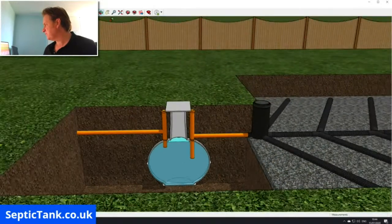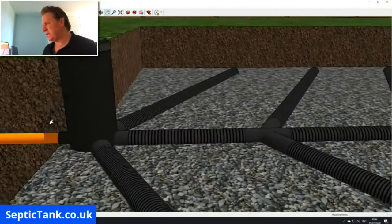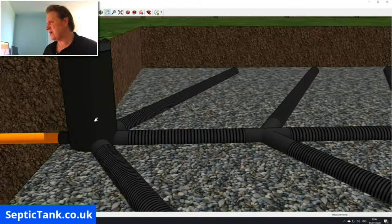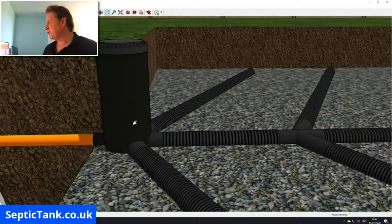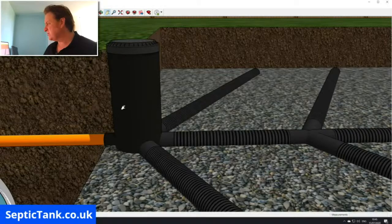The wastewater will then make its way down this orange pipe through the inspection chamber. The inspection chamber is essentially like a rodding point. If it gets blocked up with sanitary towels, baby wipes, tissues — stuff you shouldn't put down a septic tank — the inspection chamber will collect that debris and stop your soakaway from blocking up. They cost two or three hundred pounds but they're worth their weight in gold.